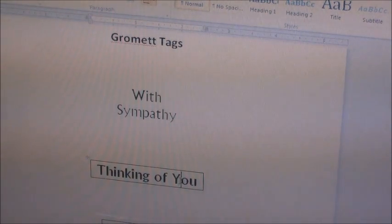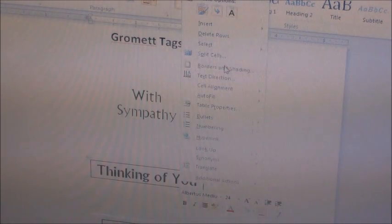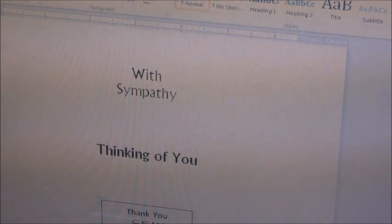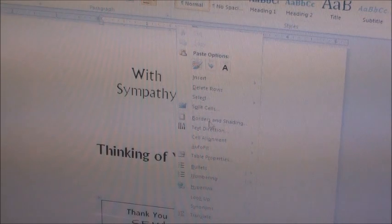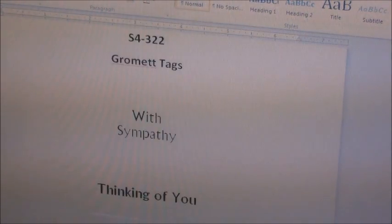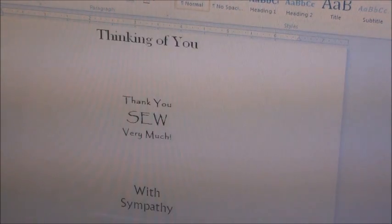Just in case I make a mistake, I do have a backup saved as well. This is really an easy fix if you mess it up, but if you're afraid, just save yourself a backup file and that way you don't have to worry about overwriting it.